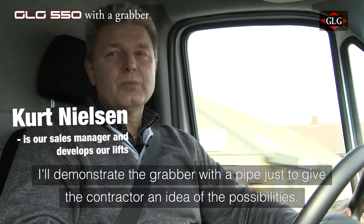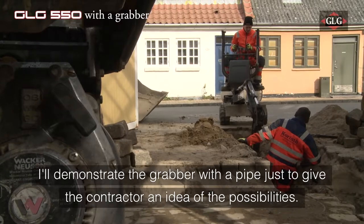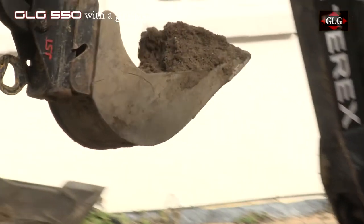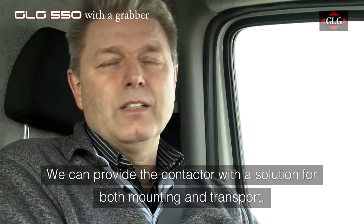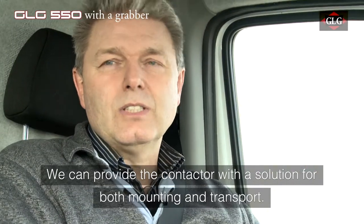We are going to do a demo with an entrepreneur who will put some lights on. What we can do is make a solution where the customer will only use one machine for the full job.